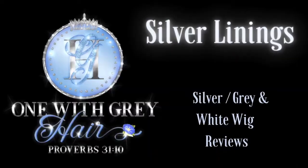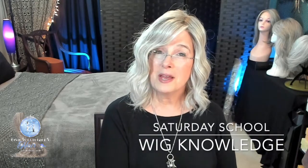Welcome to Silver Linings, your resource for silver, gray, and white wig reviews. Hey everyone, I'm Angela. Welcome to Silver Linings, and it's time for another edition of Saturday School, my feature where I share wig wisdom and wig knowledge.